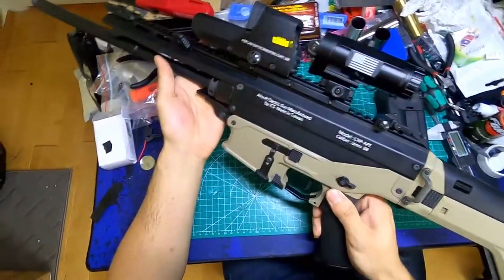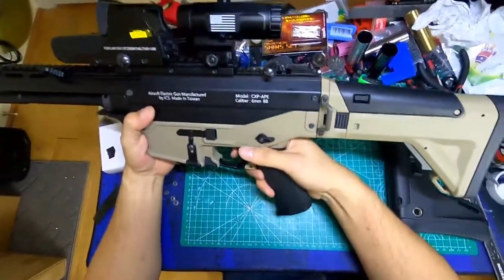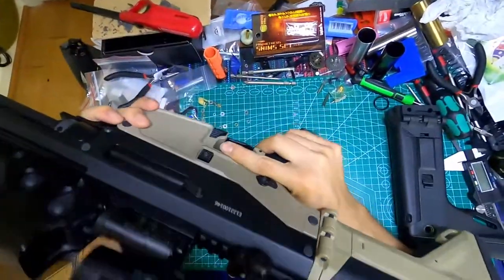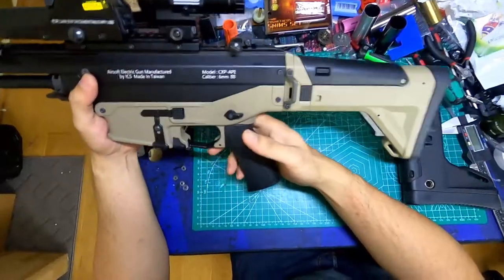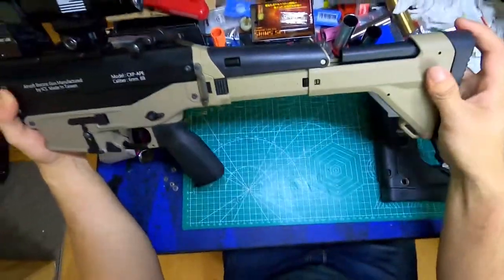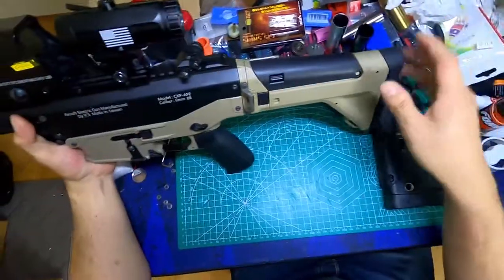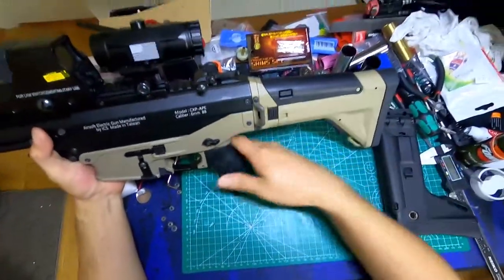I cannot field this — it shoots 450 FPS. I will not be able to shoot anyone point blank because that's going to hurt them a lot. So I have to drop the gun, pull my sidearm out, and shoot them with that. However, I drop the gun — and this happens. And I swear this little metal tab is not going to hold this piece in; it's going to fall right off. Gun's going to drop to the floor and I'm going to be sad.